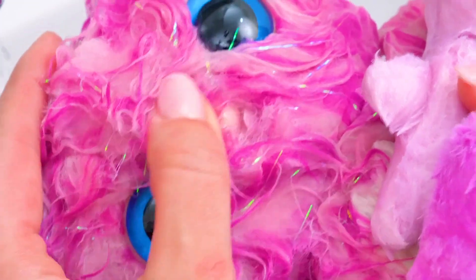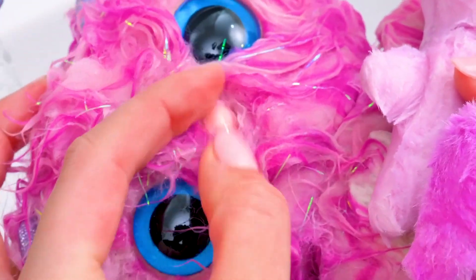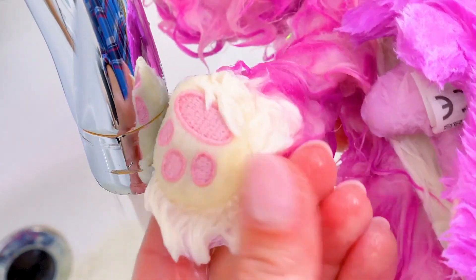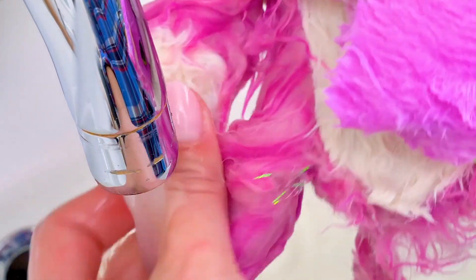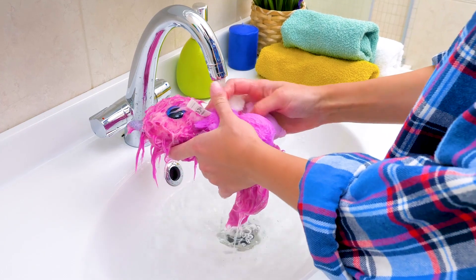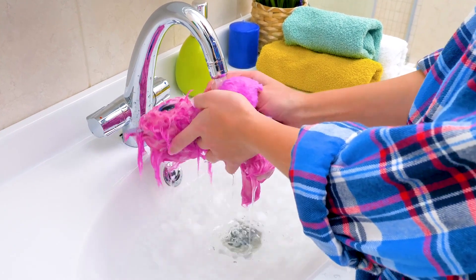Check out how cute she is! It's okay, we'll dry you really well later and you'll look good as new. I think I see something. Here's the paw. And the second one is somewhere around here. Mom doesn't want to let them go. Oh, it's so sweet.